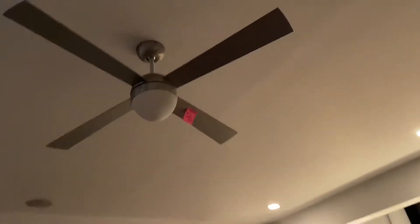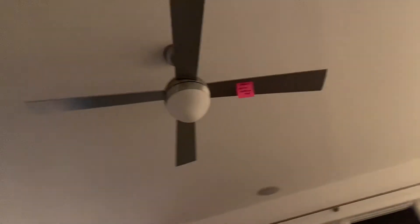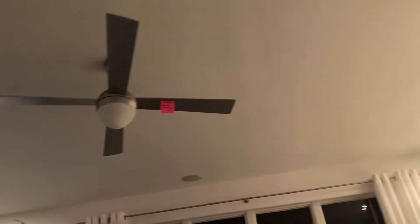Happy New Year's everyone, this is New Year's Eve. It's currently 8 at night for me, and I'm going to be doing a video of the ceiling fans at my friend's house, as you can see it's sticking out right there.